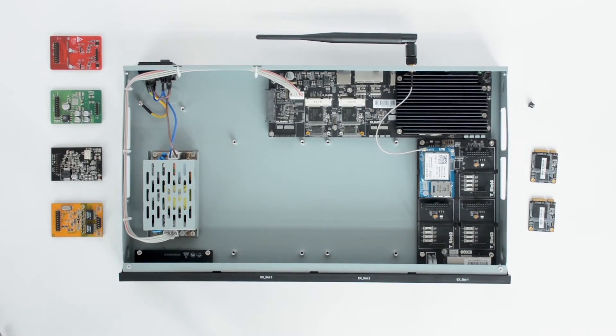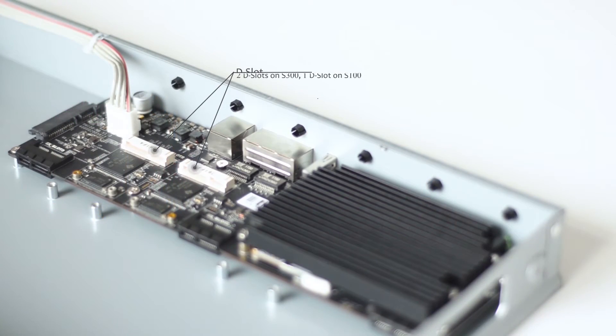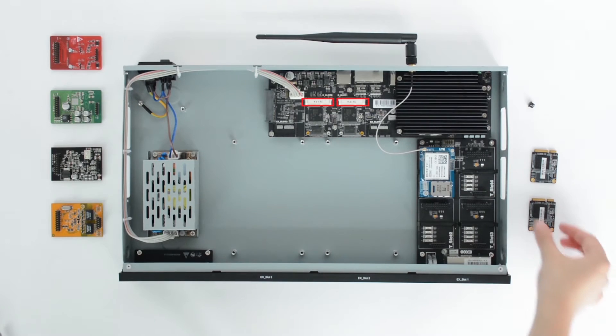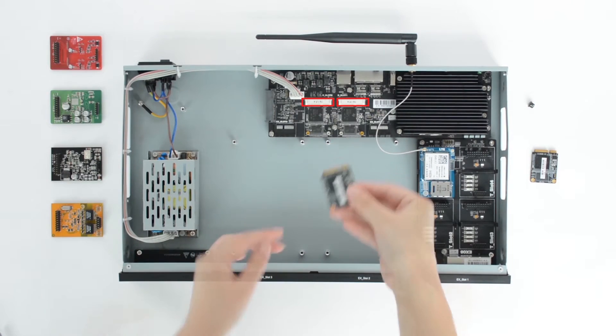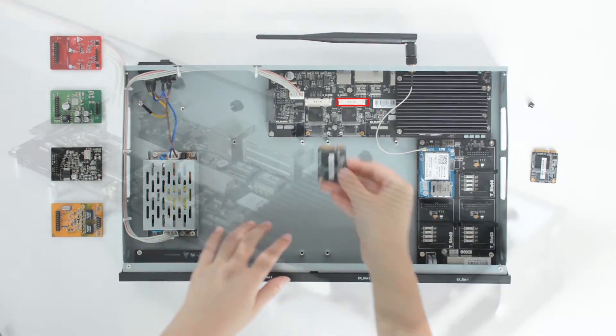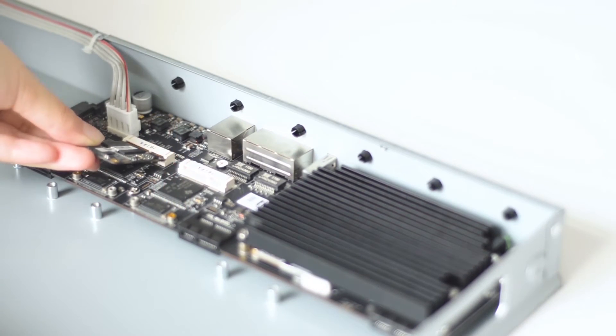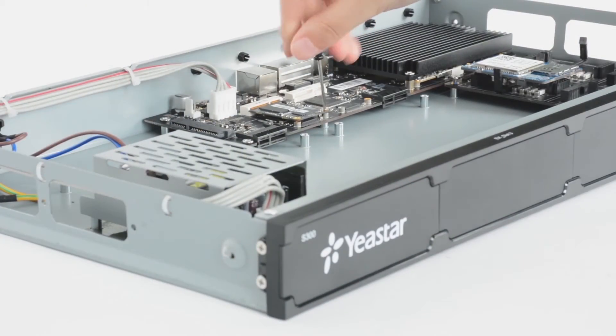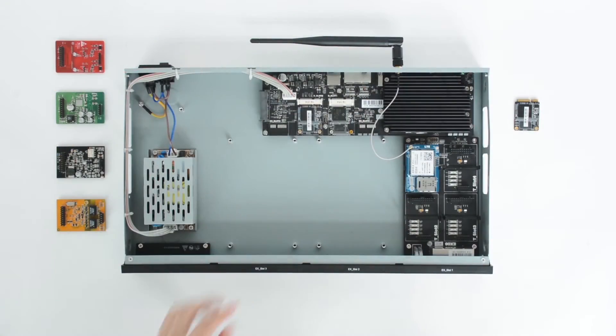The installation of D30 is different. The module should be installed into the D-slot on the motherboard. On S300, there are two D-slots while on S100 there is only one. When we install a D30, remember to turn its front side upwards. Insert the module from a tilt angle, and then press it down. Lock the screws to fix the module. We've finished our installation of an EX08 expansion board, a 4G LTE module, and a D30.